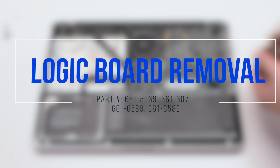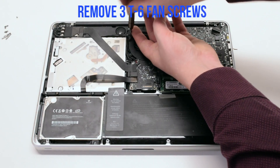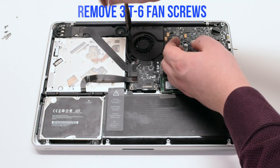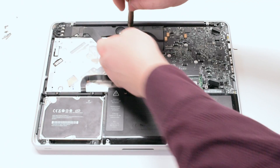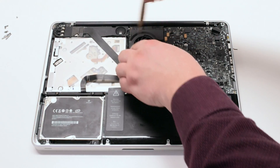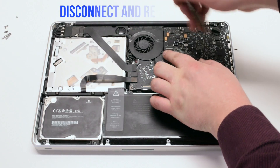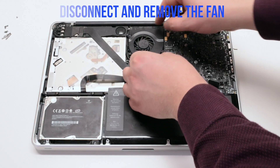Logic board removal. Unscrew the three T6 fan screws but leave them in place — this will make it easy to track them when reassembling the unit. Disconnect and lift up the fan.